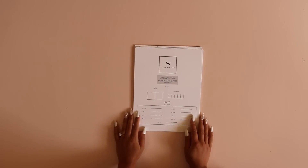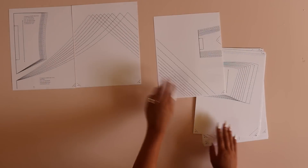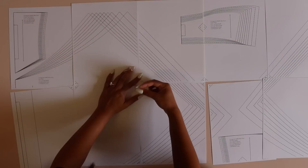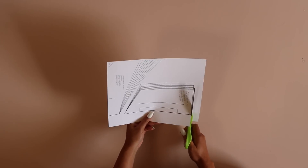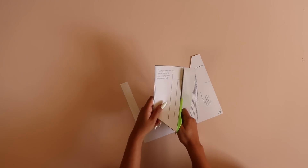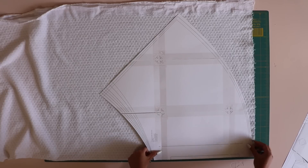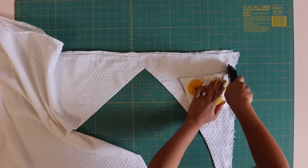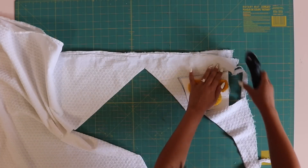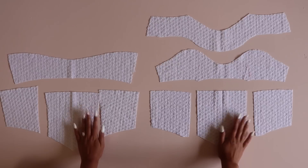First, print out your pattern. Make sure you print at 100% scale. I like to print on cardstock and use packing tape so my pattern is more durable and lasts longer. Refer to your instruction pamphlet to figure out what size you are and what size to cut out. Once you do that, cut on the respective line for all of your pattern pieces. Then you're ready to cut out your fashion fabric. Pay attention to pattern markings — notch where it says to notch, cut on the fold where it says to, and cut out your shell and your lining.